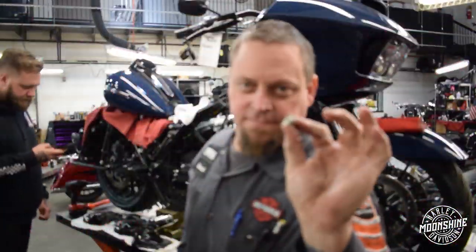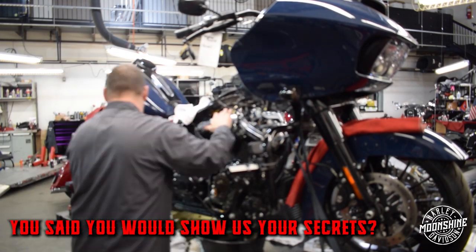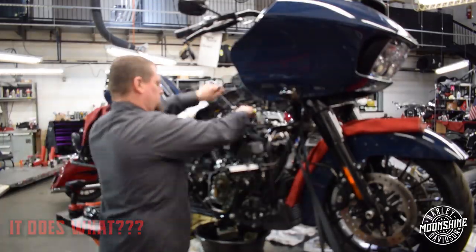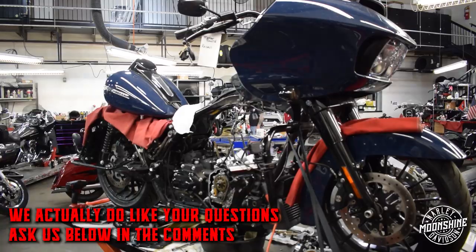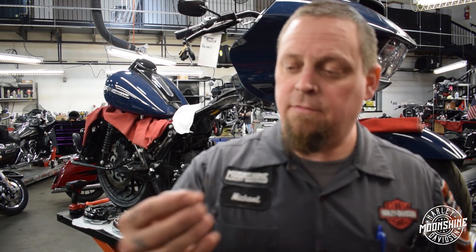There's a bolt right here and here's more gaskets. So real quick with the heads, we're going to talk about piston pin clips for a minute. The really important thing about piston clips...